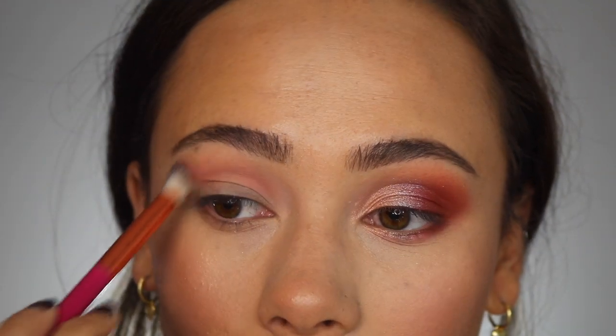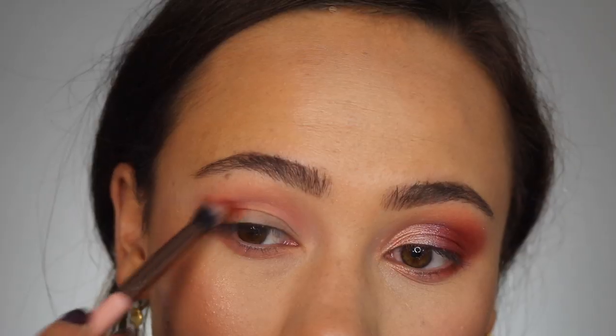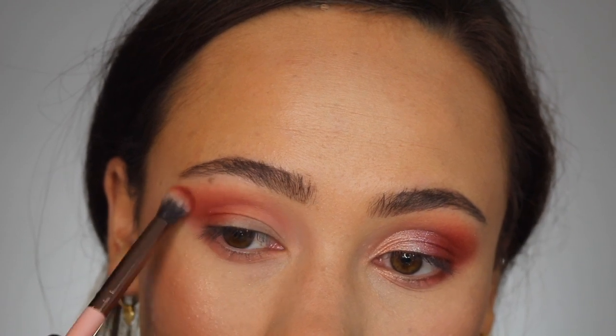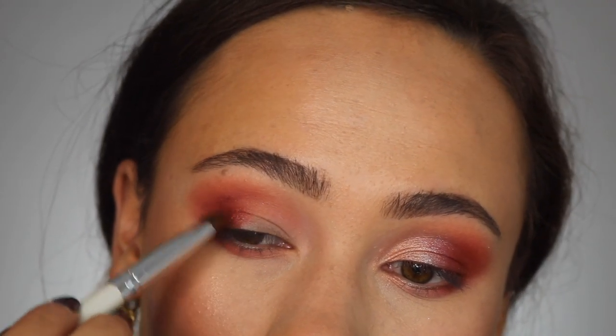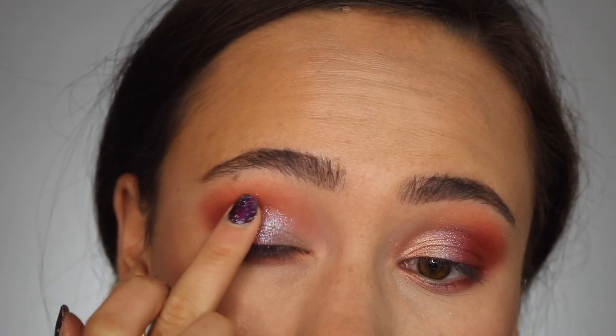Here's how I did this look: first I took the light peachy matte shade and applied it as my transition color with a big fat blending brush — applied beautifully, great transition shade. Next I took the matte cranberry color and put it in my outer corner, blended it a bit on the lower lash line as well. It blended beautifully without coming off too harsh. Then I took the foiled cranberry and put that on the outer third of my lid right on top of that matte red shade.